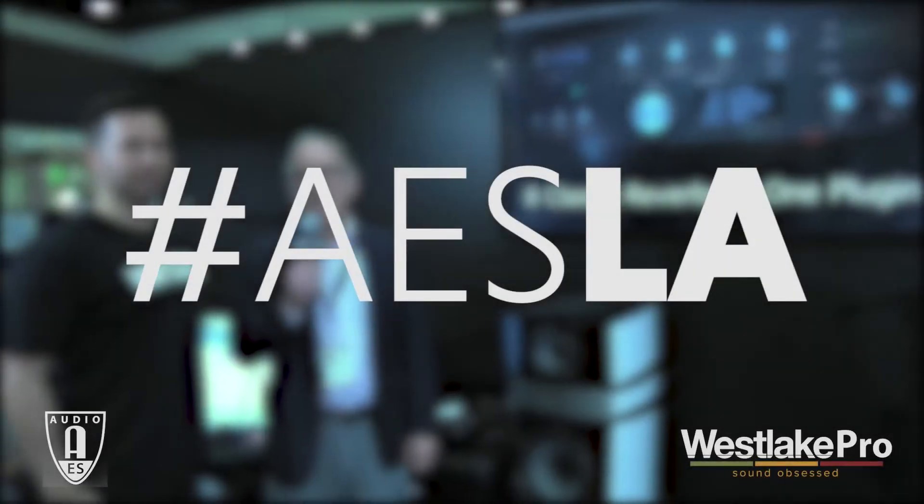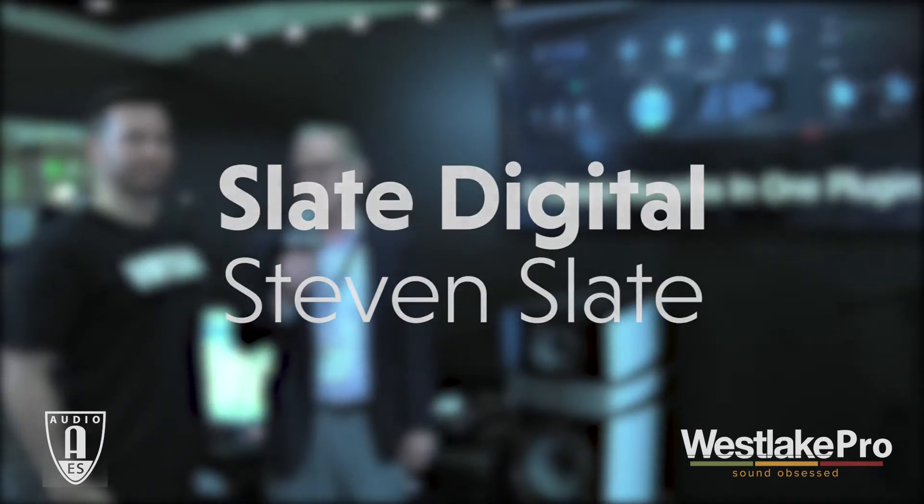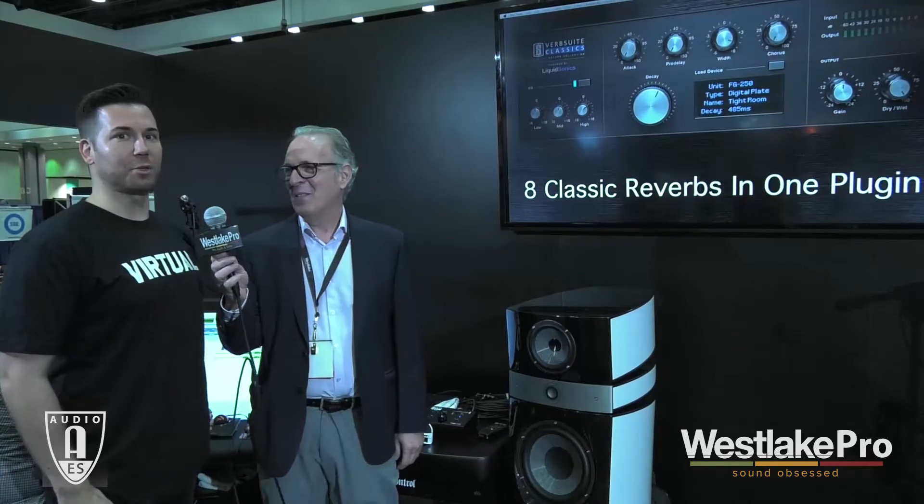We are live at AES 2016 and I'm here with Steven Slate and he has announcements. We do have announcements. At AES 2016 we've got three new plug-in announcements.